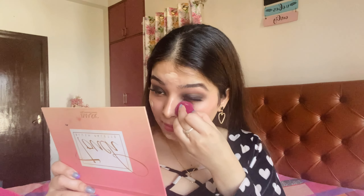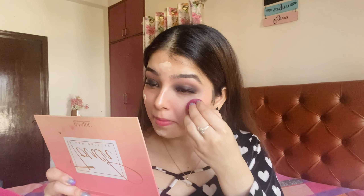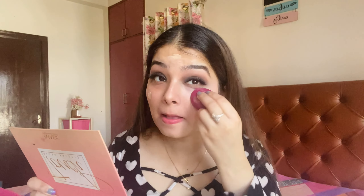Now I have applied lashes, and then I will apply foundation — Maybelline Superstay Foundation. I will blend it with the help of a beauty blender. Also, apply the foundation to your neck as well, otherwise the neck looks very odd.